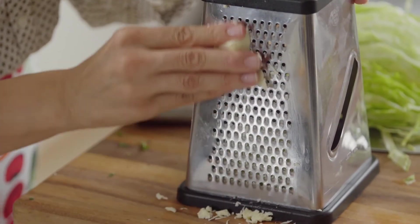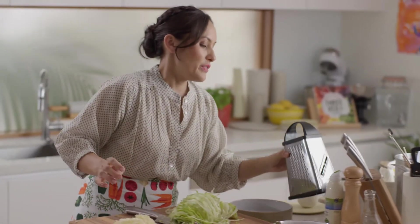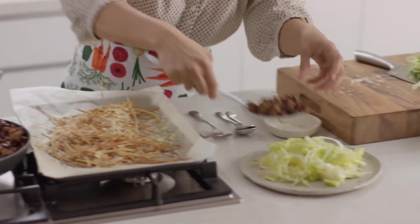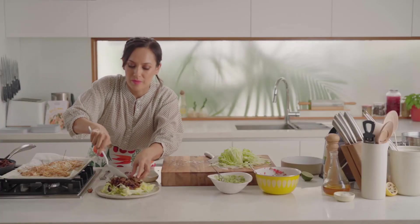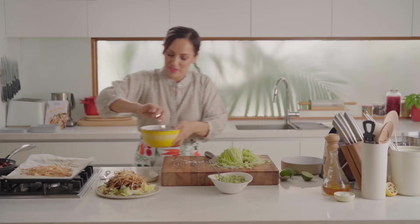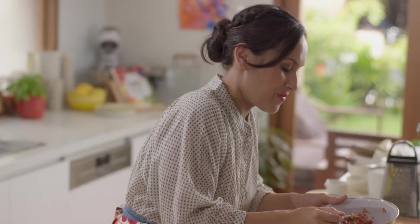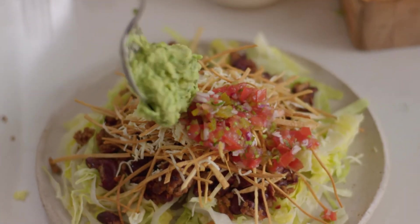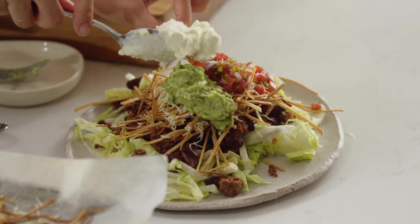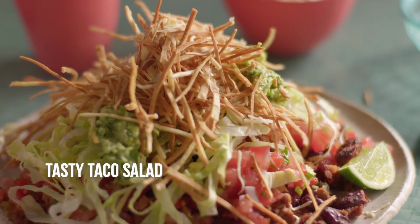As with meat I like to use less dairy — you're still getting the flavour, there's just less of it. Of course if you wanted to make it vegan or dairy free you can just leave it out. Salty and delicious. With the sauce give it a good stir and spin it over the top. And last but not least some of my sourish cream. My tasty taco salad — yes please!